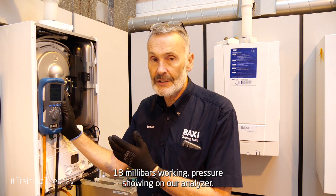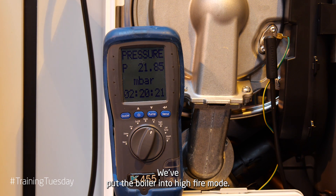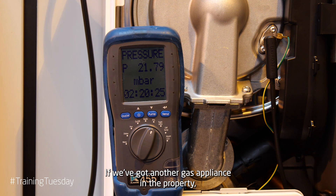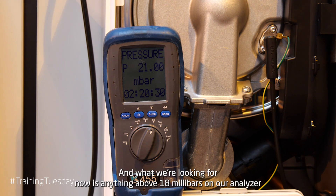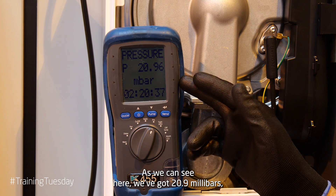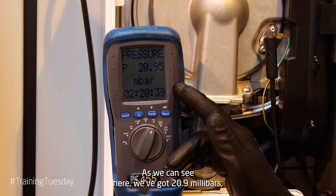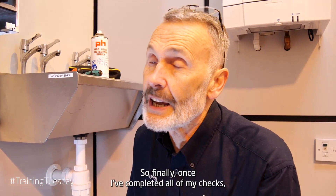With our analyzer connected to the test point and the boiler in high fire mode, don't forget to turn on another gas appliance if there is one in the property. What we're looking for is anything above 18 millibars on our analyzer. As we can see here, we've got 20.9 millibars, so we can now confirm our gas working pressure is correct.